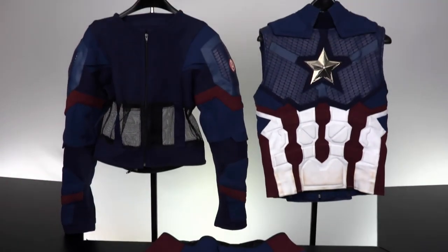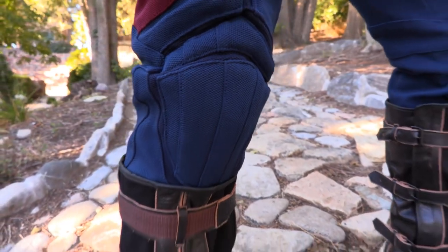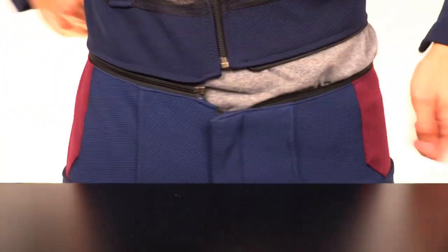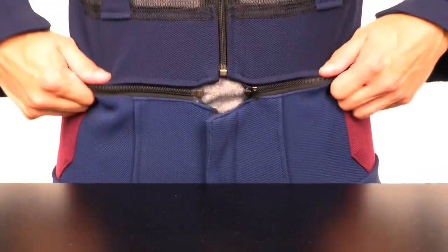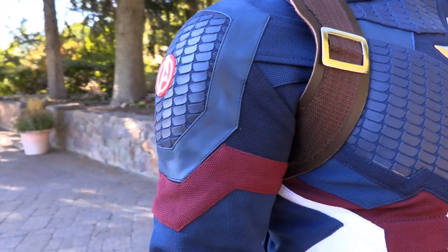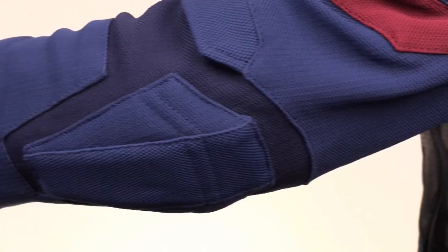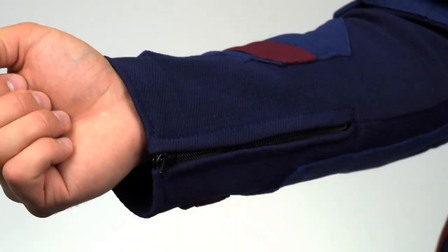The suit consists of pants, a jacket, and a vest. The pants have great pockets on the sides and knee pads built into the suit. The pants zip into the jacket to assure the suit stays in place as you move around. The jacket has a mesh lining on the torso for increased breathability. It also has great detail on the shoulder scales, great fabric layers on the arms, and zippers on the cuffs for a perfect fit.